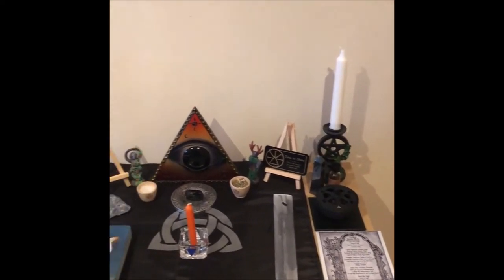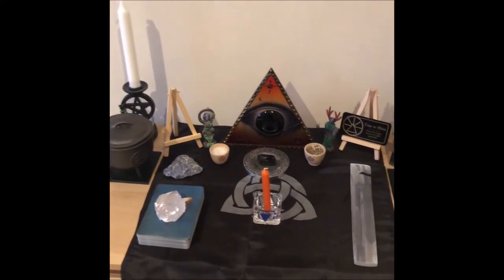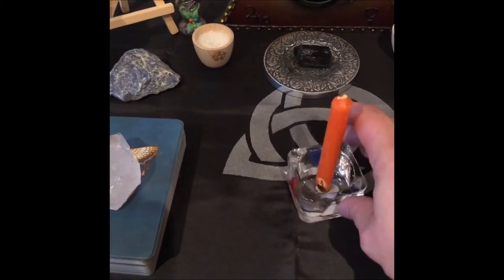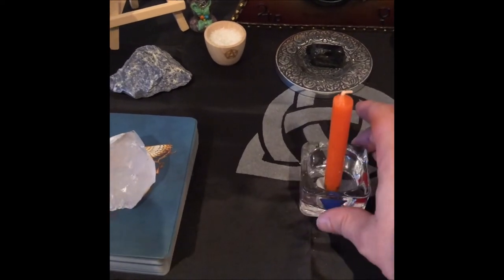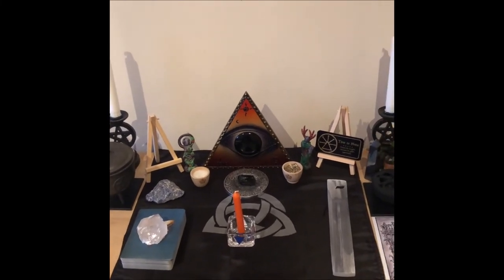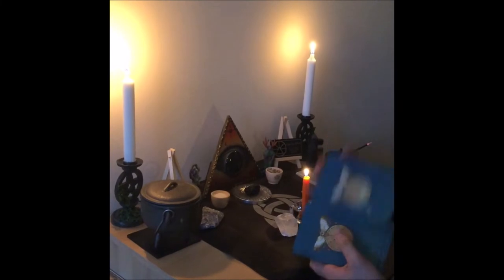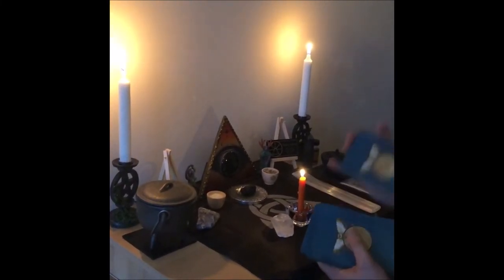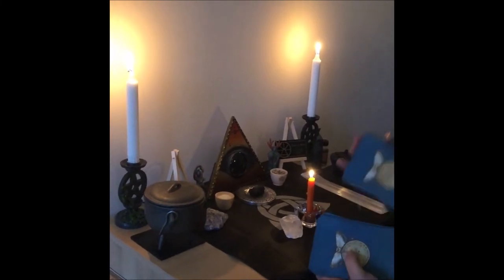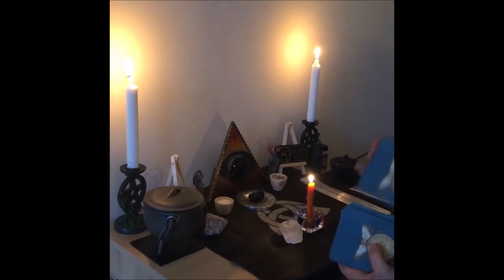So at the moment this is what it looks like — nice and basic. I've also got a little candle and a little tea light holder. So what I'll do is pull an Oracle card for everyone that's watching and see what message it gives us leading up to Samhain. Let's pull an Oracle card from my favourite deck and see what the message is.